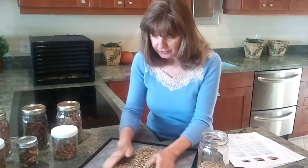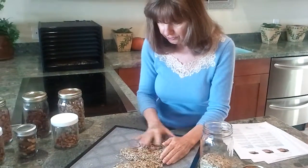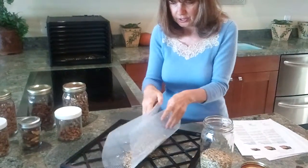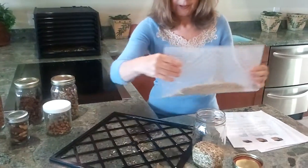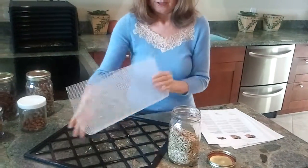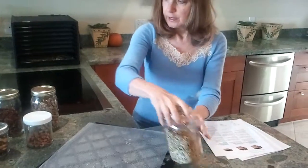A little trick: you just put them all together in the middle, make sure they all roll around, then take the mesh and make a little funnel out of it. Then just pour it in, put the lid on it, and put it in the refrigerator. That's it.